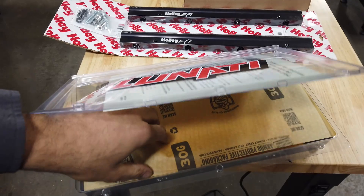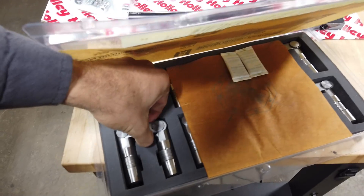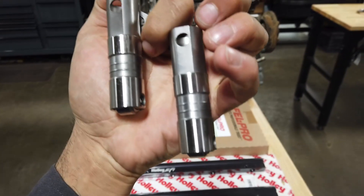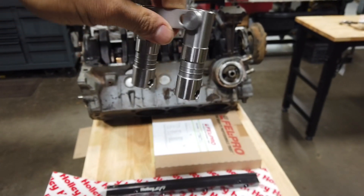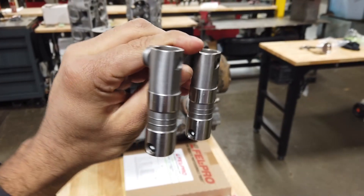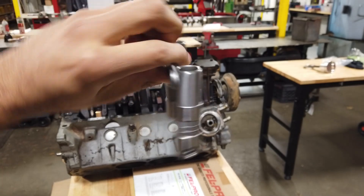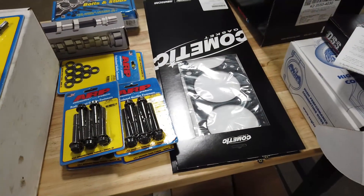We got this Lunati packaging here — oh yeah, nothing but the best. It's not the best stuff I've ever used, but guess what, I bet it will be just fine. Seeing I'm using a factory crank and block, this stuff should more than serve it well.